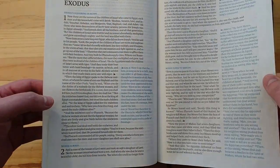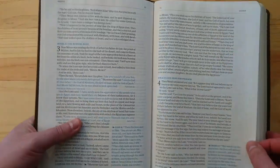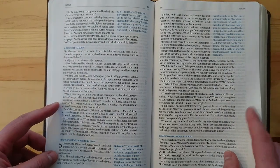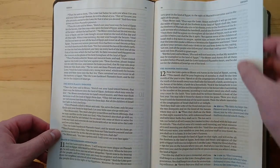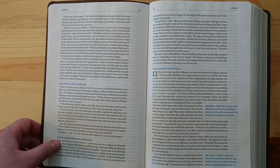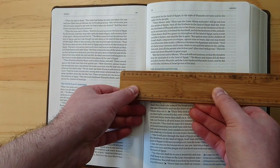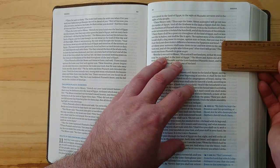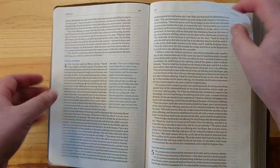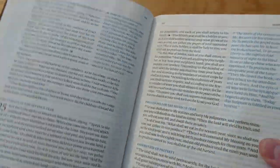The paper is thin but it doesn't feel cheap. If you use micron pens, I don't think you'll have any problems with bleed-through. The margin is slightly more than an inch — it's about an inch and a quarter — which you may want to use if you like writing notes.